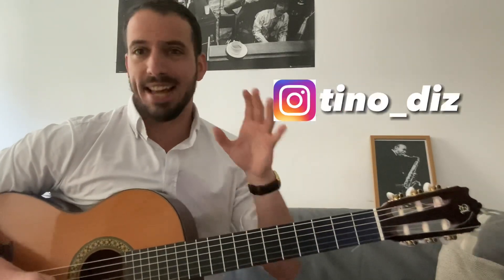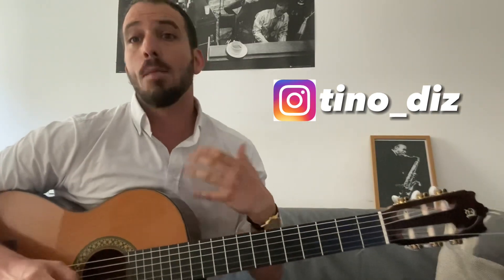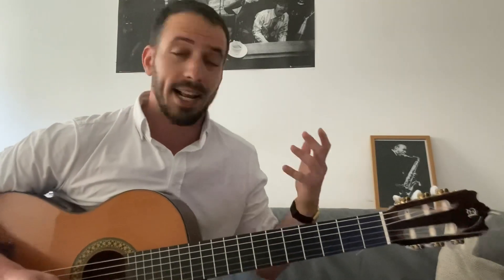¿Cómo estáis? Bienvenidos a un nuevo vídeo. En el vídeo de hoy mi misión es que salgas de aquí sabiendo tocar este lick con esta técnica tan genuina de Wes Montgomery, o por lo menos que tengas las herramientas para irlo desarrollando, para practicarlo y que sepas cuáles son los puntos clave que yo tardé bastante tiempo en descifrar pero que hoy te vengo a enseñar aquí.